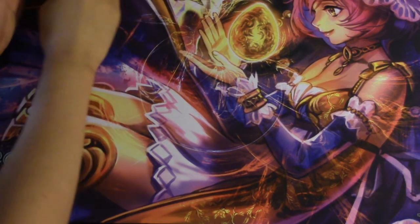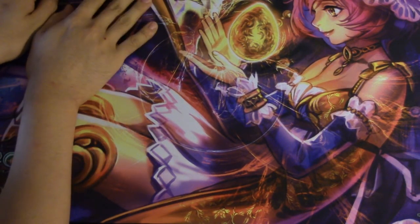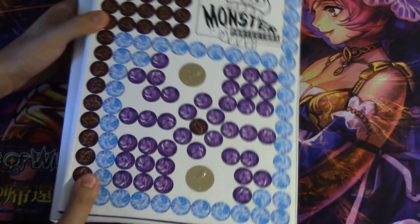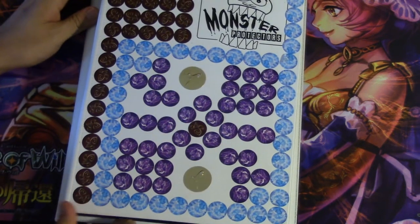Hey guys, today I want to show you my new binder and I wanted to tell you that this binder is worth buying. I'll go over the regular binders and their prices.